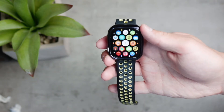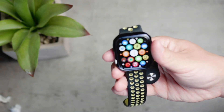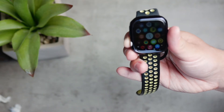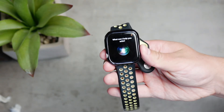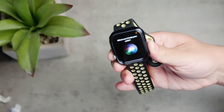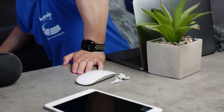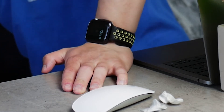It happened to me a couple of times during the day, and then I discovered the problem, at least in my case. You can activate Siri by holding down the digital crown on the side of the Apple Watch, or by using the wake phrase. The problem is that I randomly clicked and held down the digital crown just by doing regular tasks throughout the day — mostly when I was leaning on a table with my wrist, pushing on the digital crown and triggering Siri accidentally.